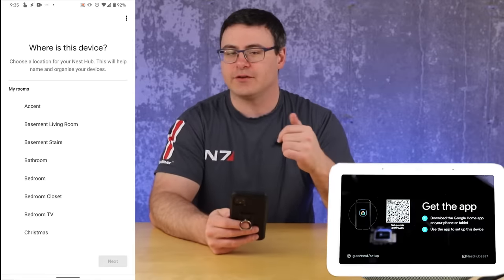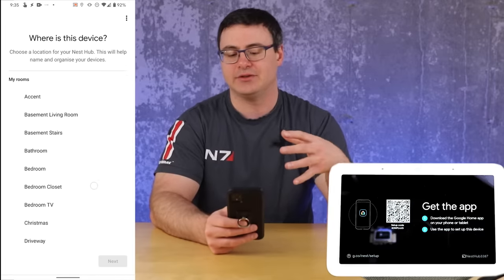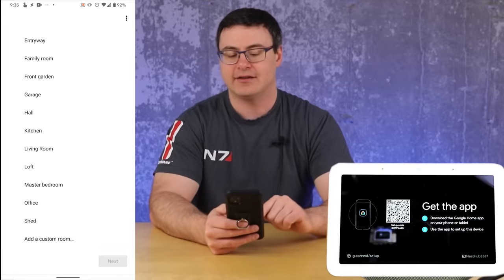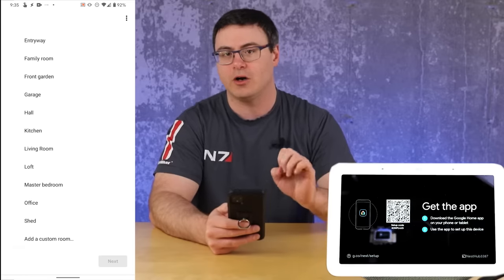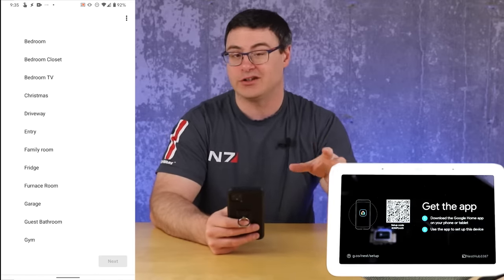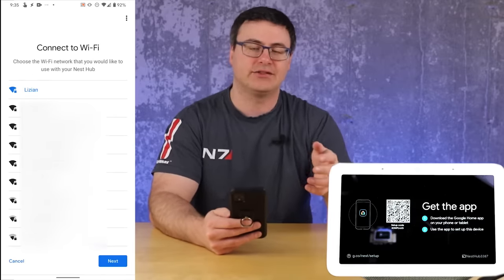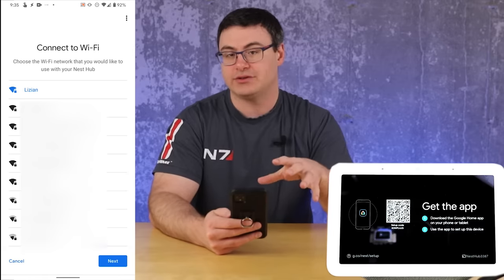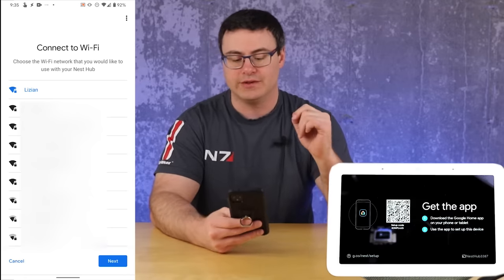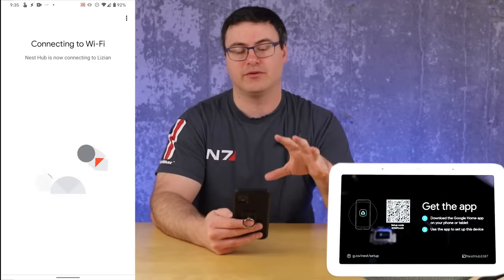Of course there are versions made for different countries, so maybe just get the one available in your country. Next, choose where the device is going to be in your home — you can change this later, and there's a custom room option at the bottom. Since this Nest Hub has a feature called sleep sensing, it will end up in my bedroom next to my bed. The next step is to connect to Wi-Fi. Choose any network you have access to and enter your Wi-Fi password, which you'll need before starting this process.